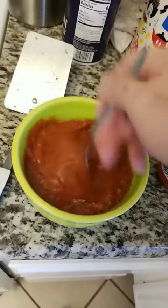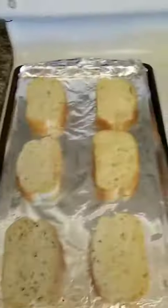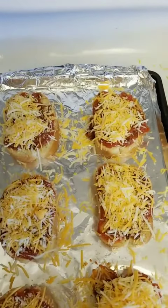I'm definitely gonna save some of that seasoning for the sauce because it probably needs it. I'm gonna go ahead and add this to the sauce mix and put that on these like so, and add cheese. Those are for the kids.